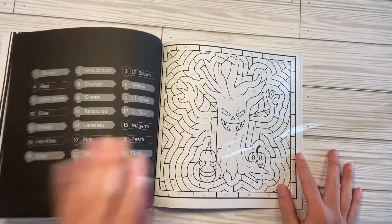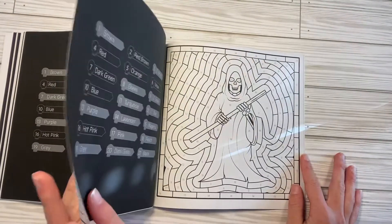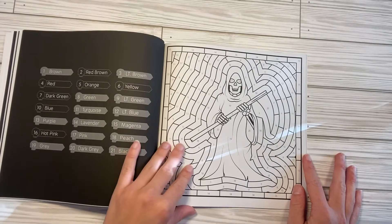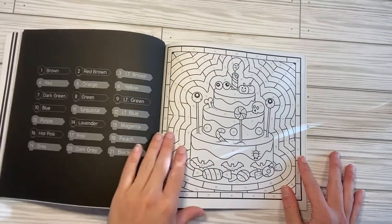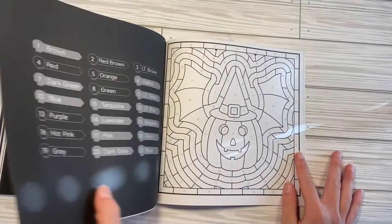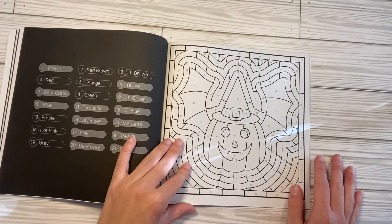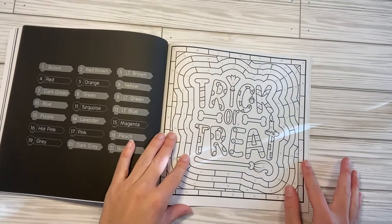Sugar skull. I seriously was like, I have got to flip this as soon as it gets to me, so I'm sure you guys have already seen it. Oh — grim reaper! Cake. I love the ones with the words.